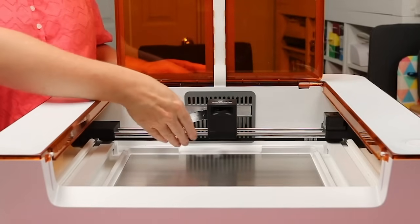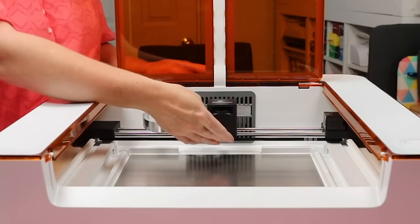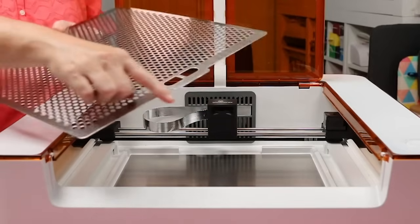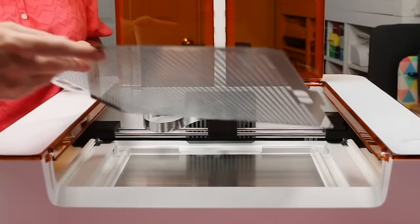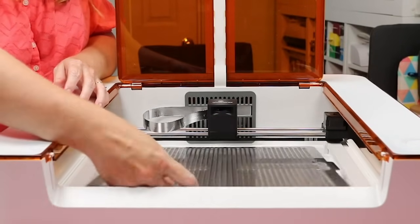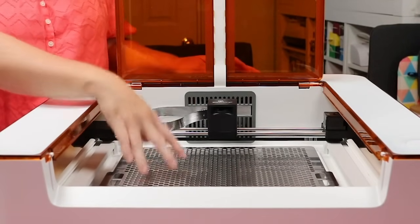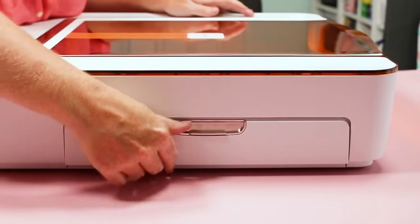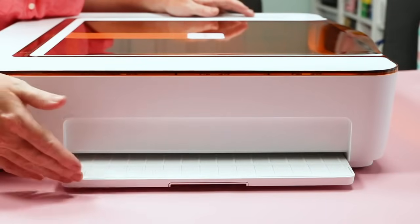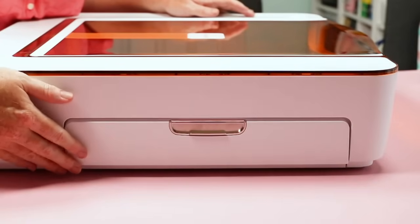Next, install the tray. Gently push the head all the way to the back of the machine by pushing on the rods. Then add the tray — it has cutouts on the sides that rest in designated areas inside the machine; just drop it in. On both sides of the machine you'll see a small door referenced as the pass-through tray, which allows you to use larger materials that can pass through and under your laser. You flip it down when in use, or up when not.